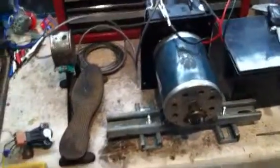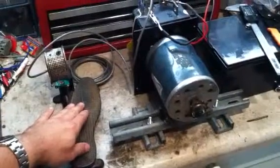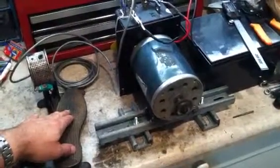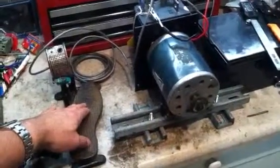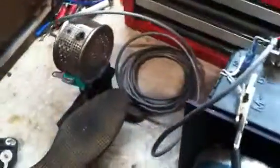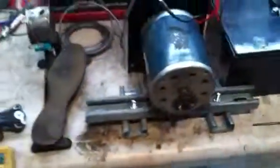Everything seems to be working pretty good. It comes on okay, you can hear the switch come on, and then the motor will start. It's ready to go into the Auto-Et and become the new, very unique gas pedal. The Curtis 1204 is just hooked up here temporarily onto a 36-volt motor with a 36-volt battery, and everything seems to work.